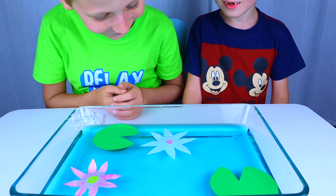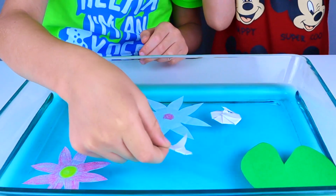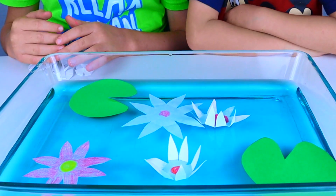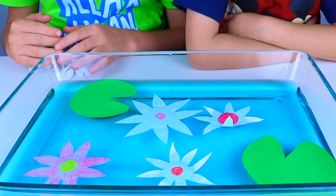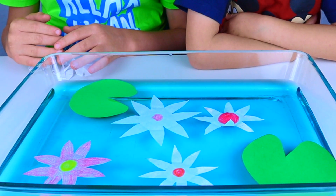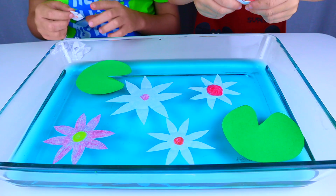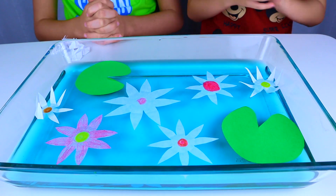So cool, right? Yes! Mine is blooming! Mine too! Mine too!